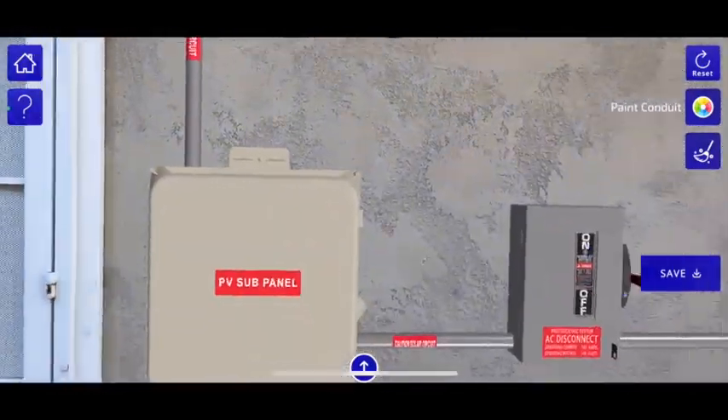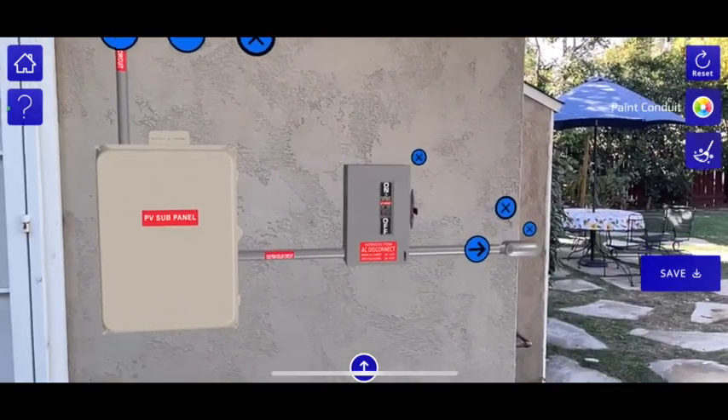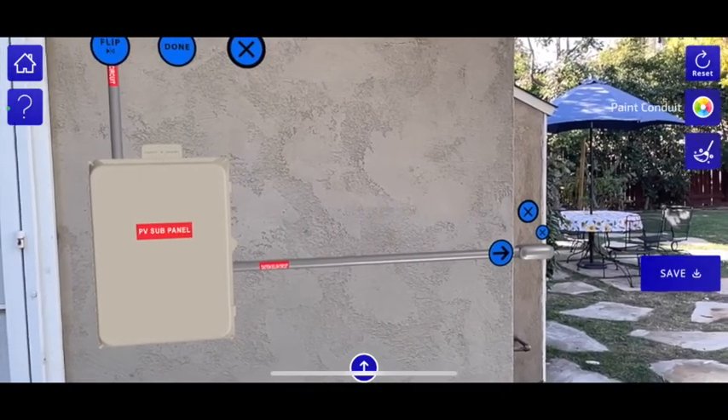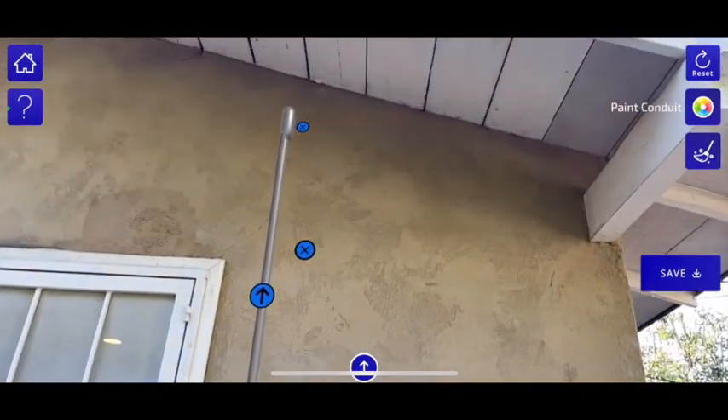The edit button will allow you to take away the AC disconnect if you don't need it, you can lengthen the conduit, maybe you want to get rid of the LB — it gives you some options as a place to start with.